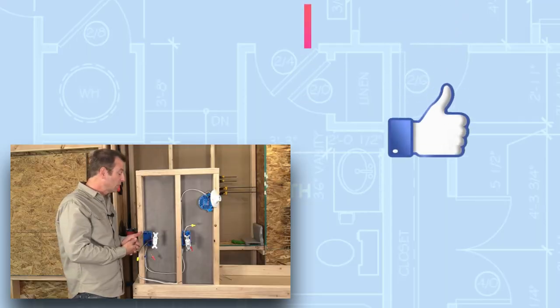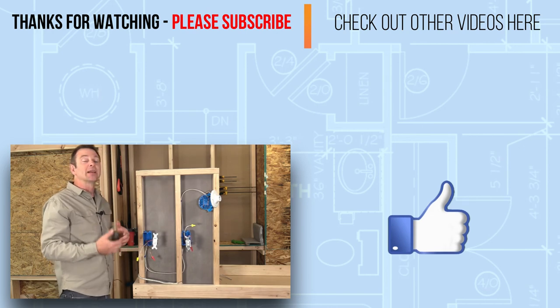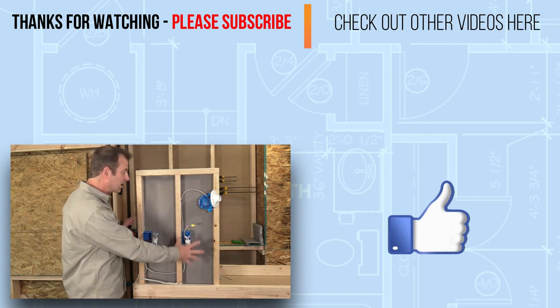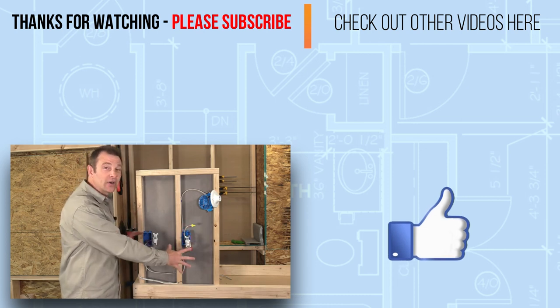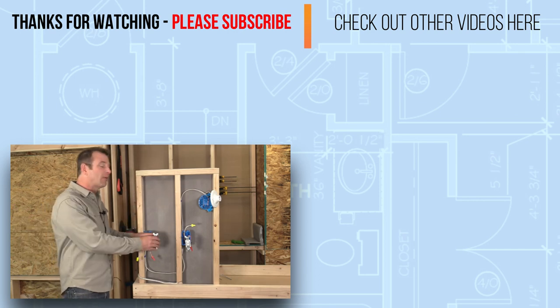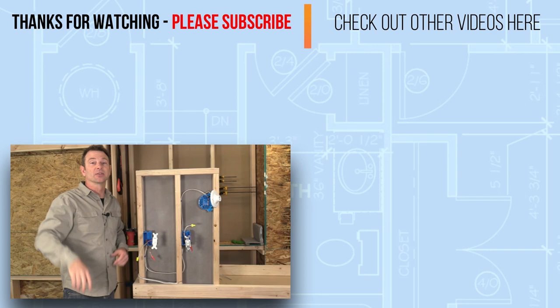That's a three-way switch and the magic of 14-3 wire — how we can operate one light in two different locations. You'll never have two switches right next to each other in practice, but imagine coming into a room with two doors: you can have a switch at each door and turn one light fixture on from two different locations.